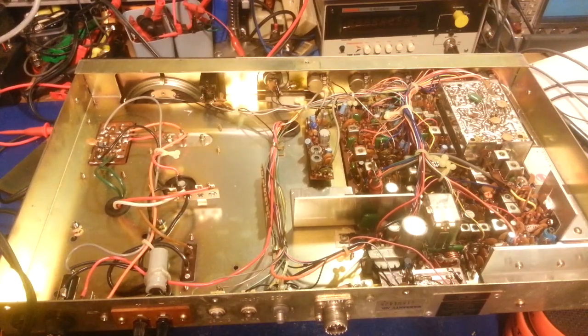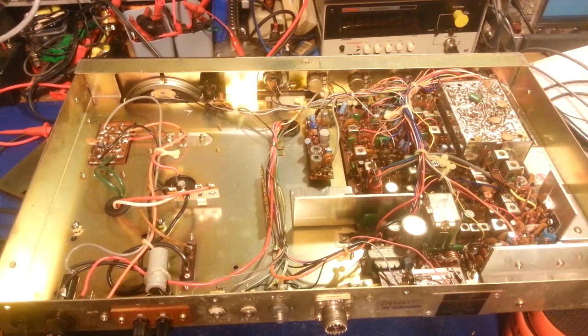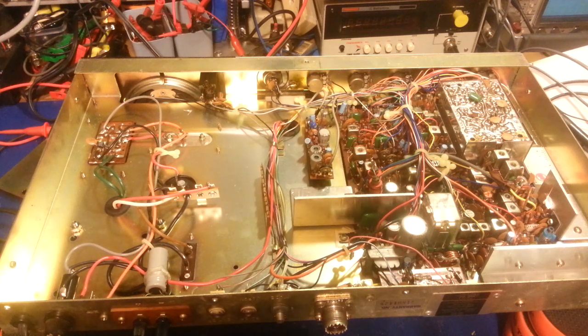What you're looking at is the underside of an SBE Console 5 AM sideband 40-channel radio. They're very nice radios when they work, which this one is not. A customer sent this one to me - he just got it, it's got problems, and it's unfortunately going to eat a lot of work. It needs a cap job, no ifs ands or buts about that, and it's had some really sloppy modifications.